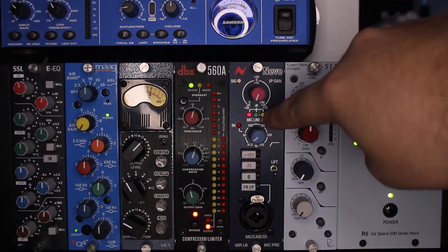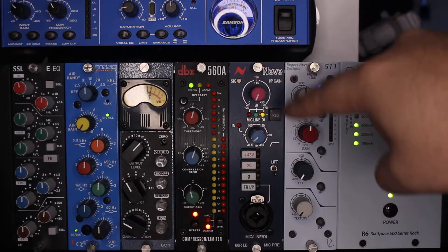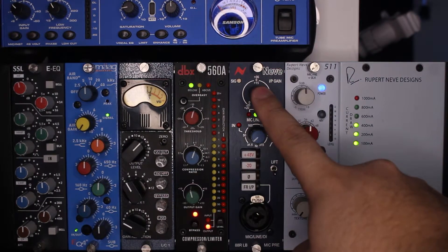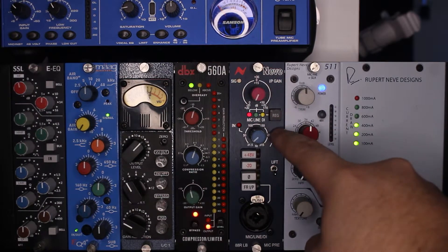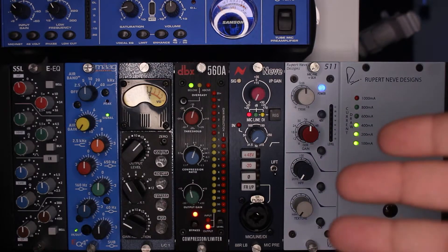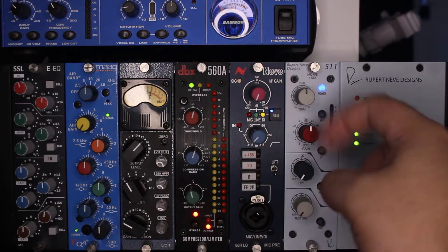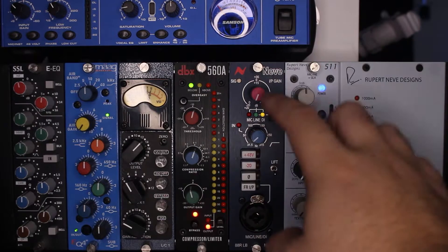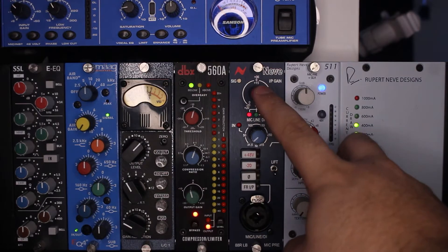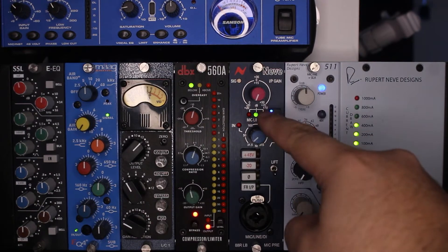We have our selector for our input as well — it's also a button, you just click it and it switches to line or DI. So this does take mic, line, and DI inputs. Next we have our regenerate button. This is what gives you that warm Neve sound out of your module. The regenerate button only works on line and DI modes though — it does not work in mic mode. If you're in mic mode and accidentally hit regenerate, it's going to take you out of mic mode and put you in line or DI.